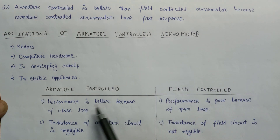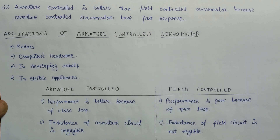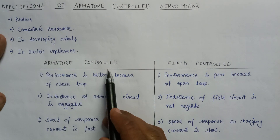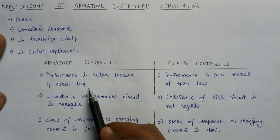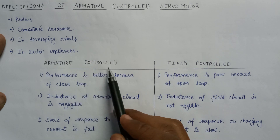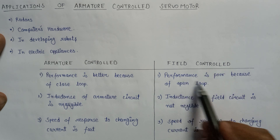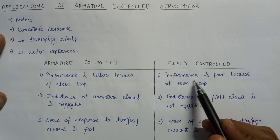Now let's discuss the differences between armature control servo motor and field control servo motor. In case of armature control servo motor, the performance is better because it has a closed loop. Since there is a feedback loop introduced in the closed loop, it improves the performance of the system. But in case of field control servo motor, the performance is poor because of the open loop — as there is no feedback loop, the performance is poor.